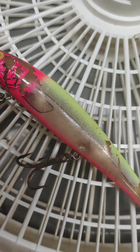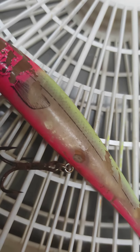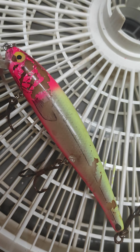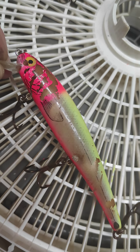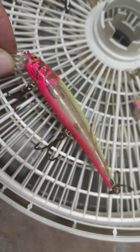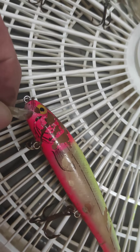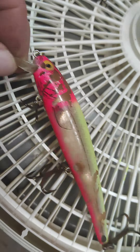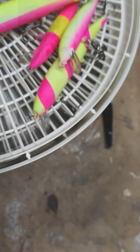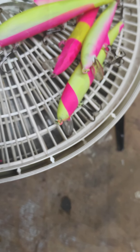I bought this right here — see how chewed up it is? The guy there told me it was a special order color, the only one that had these. It's like a fluorescent yellow on top and a pink underneath. I thought it was a clown color — that's what the guy told me, he said it was a clown.